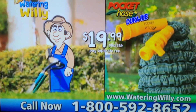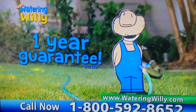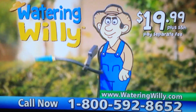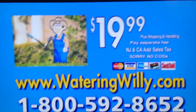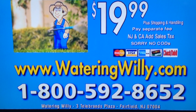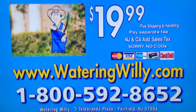plus a 25-foot lightweight, kink-free expandable pocket hose — just pay a separate fee. Watering Willie comes with a full one-year money-back guarantee. As an unexpected bonus, you get your money back. Get your Watering Willie for only $19.99 — call now! Call 1-800-592-8652 or go to wateringwillie.com to order.